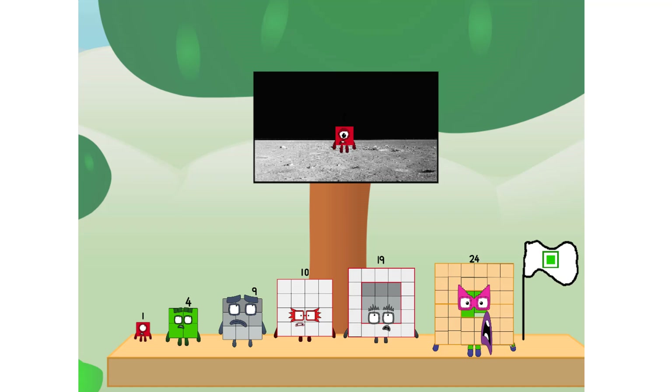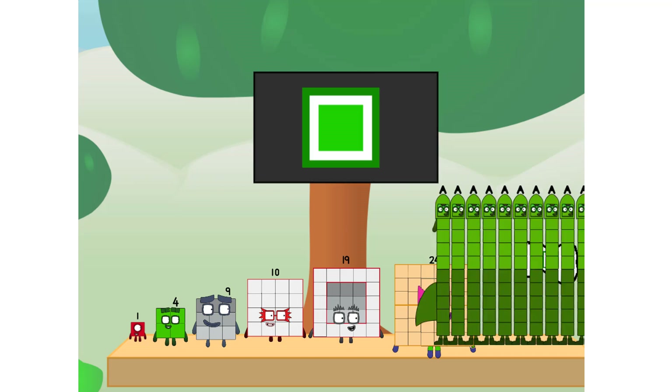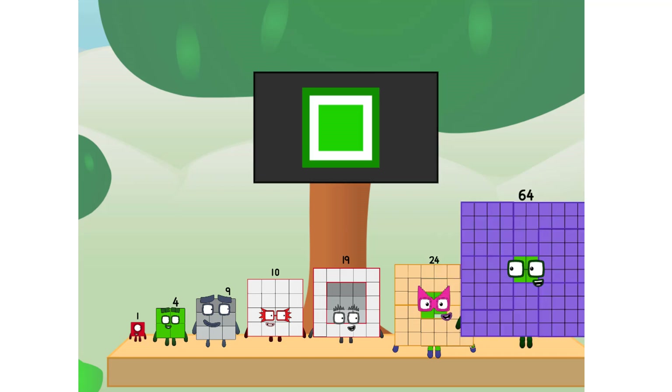Number land, we have a problem — I forgot the flag. Don't worry, little one, I'll take care of this. 64. And I promise — no rockets! Square power only.